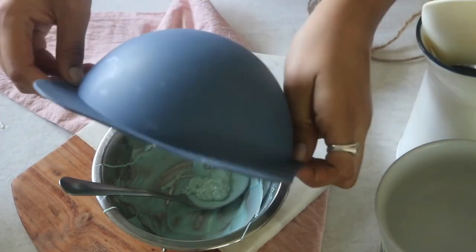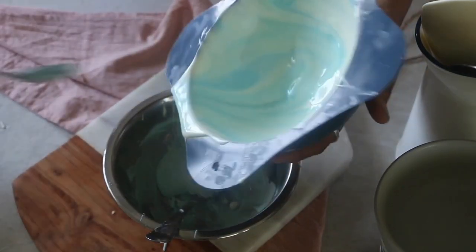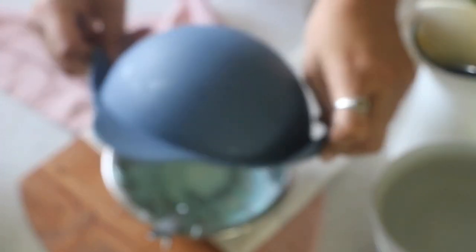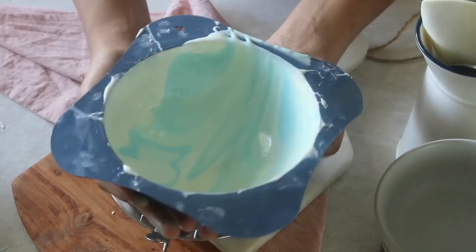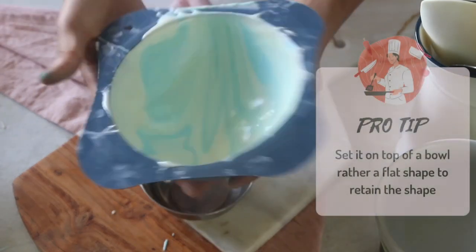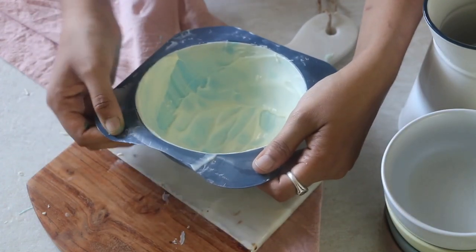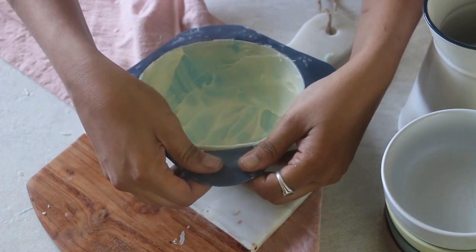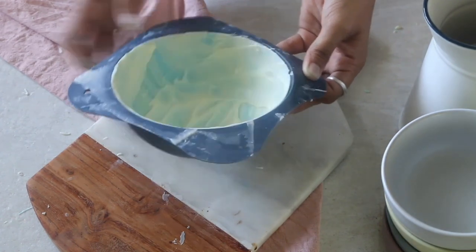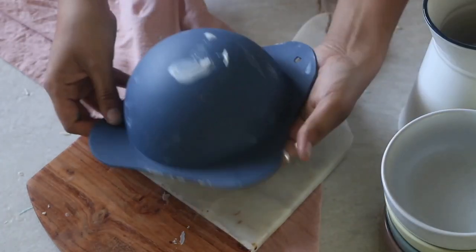Also keep in mind to add a few additional spoonfuls if needed, especially on the edges, to give added stability. Gently invert the silicone mold to drip off the excess chocolate. Finally, to set it, rest it on top of a bowl — this is a mandatory step to retain its shape. Allow it to set at room temperature; white chocolate doesn't take that long. If it is super hot, let it sit in the refrigerator just until it is set. You can watch the chocolate pop-up video to understand exactly how long to set it.